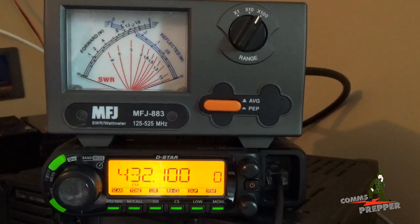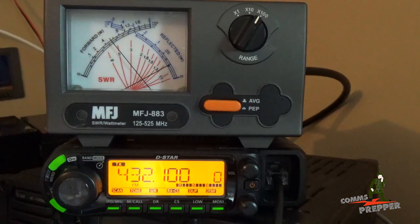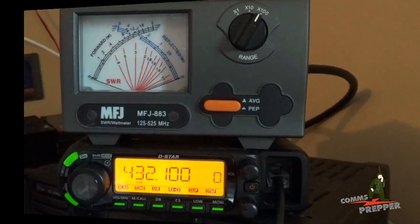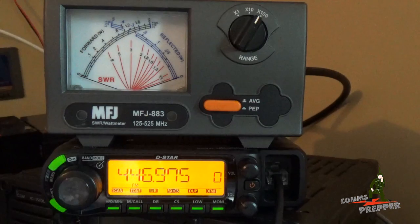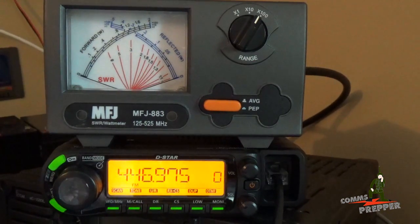Now we're at the bottom end of the calling frequency of the 70 centimeter band. Let's see what the SWR looks like on this disc cone. That looks like a 1.4 to 1 or 1.3 to 1 SWR match, and that's well within typical amateur radio specifications — I'll operate on that all day long. Let's go to the higher end of this band and see how this antenna does. Okay, that's about a 1.6 to 1, maybe 1.7 to 1 — not as good as some of the other frequencies, but still well within specifications for most amateur radio equipment. I'm very happy with the performance of this antenna and the SWR.